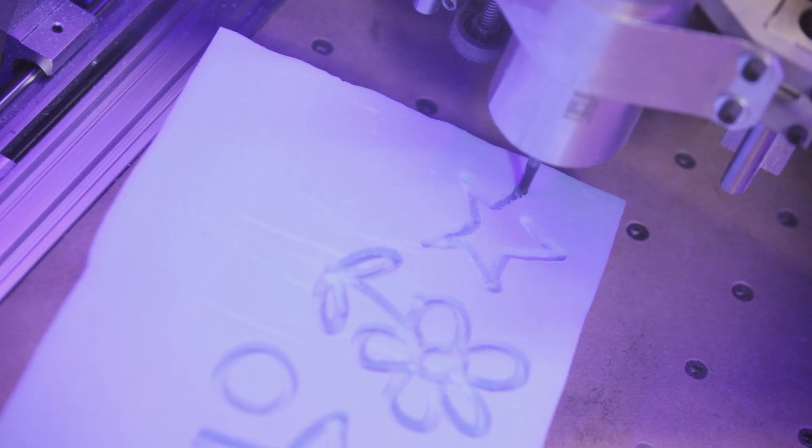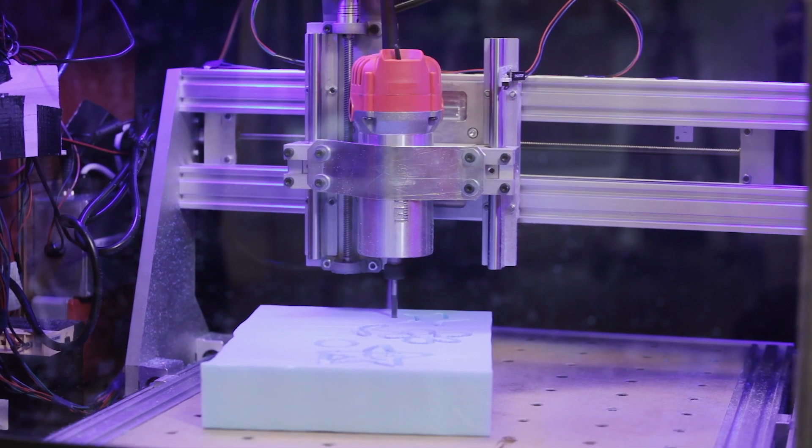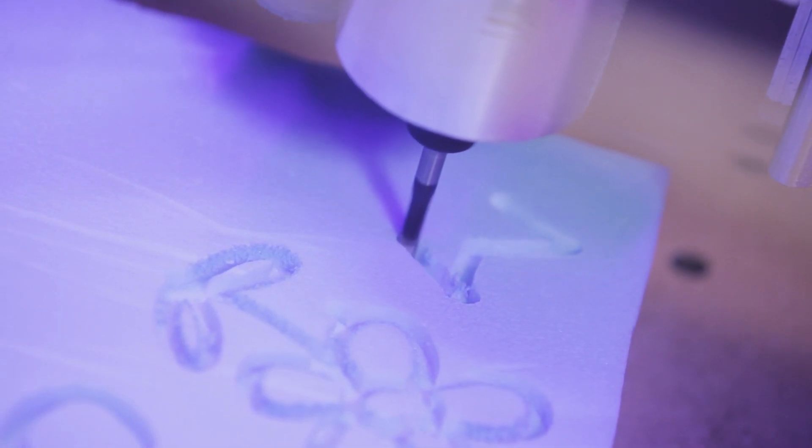The great thing about the technology is that it uses a low-cost webcam, a low-cost tablet, and open-source software. With these things it really transforms the interface to a CNC machine, and even though we have made a CNC router to demonstrate it, you can bolt these simple pieces of equipment onto any piece of CNC equipment and get the same effect.